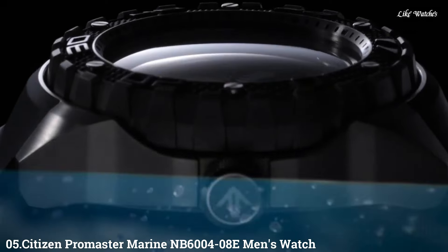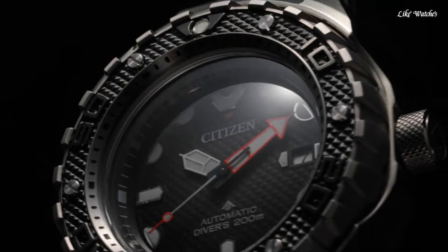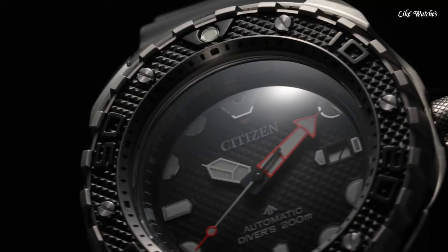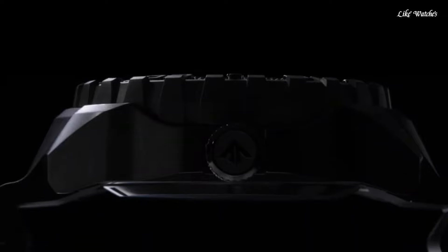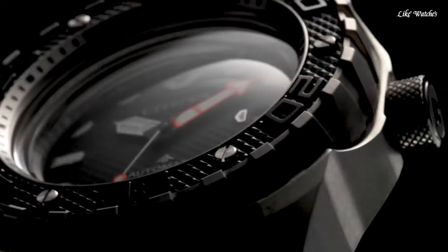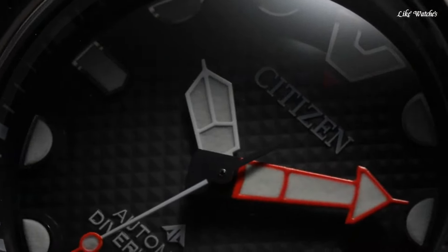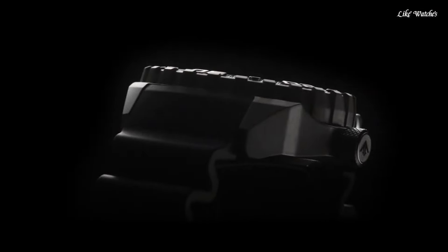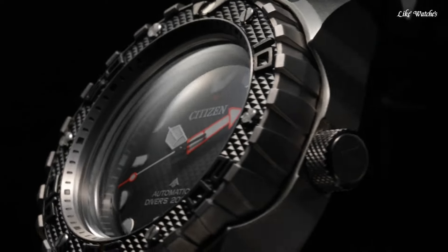Number 5: Citizen Promaster Marine NB6408E men's watch. Silver-tone titanium case with a black rubber strap. Unidirectional rotating black titanium bezel. Black dial with silver-tone hands and index hour markers. Minute markers around the outer rim. Dial type analog. Luminescent hands and markers. Date display at the 3 o'clock position. Citizen Caliber 9051 automatic movement with a 40-hour power reserve. Scratch-resistant sapphire crystal, screw-down crown, solid case back, round case shape. Case size 46mm, case thickness 15mm, band width 20mm. Buckle clasp. Water resistant at 200 meters (660 feet). Functions: Date, Hour, Minute, Second. Promaster series, dive watch style.